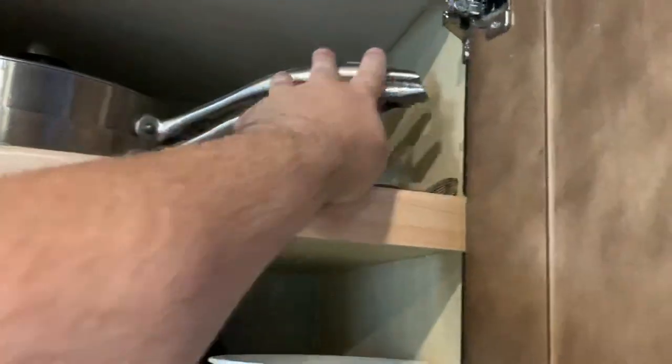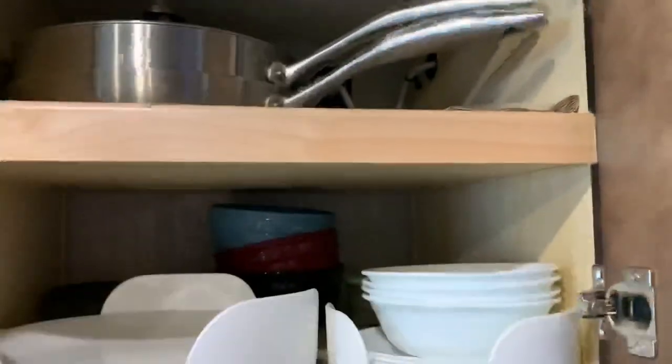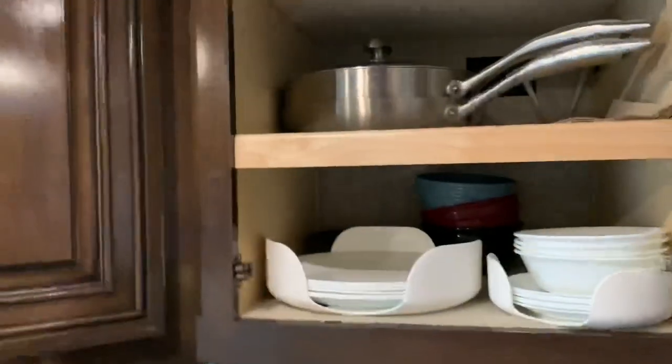I have two skillets — Scan Pans. I've found the Scan Pan to be fantastic cookware. And then there are plates, bowls, soup bowls, and some Tupperware storage container-type stuff. That's the bulk of the large cookware.